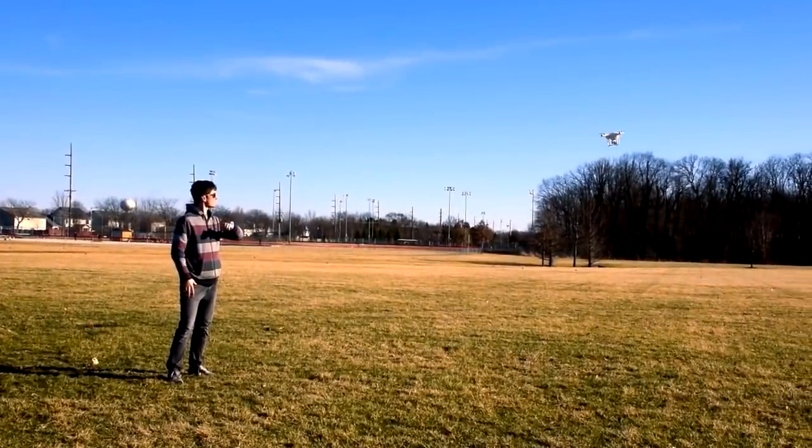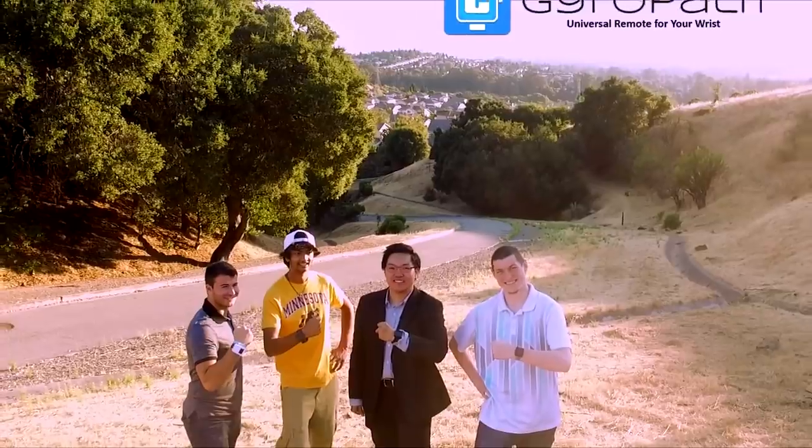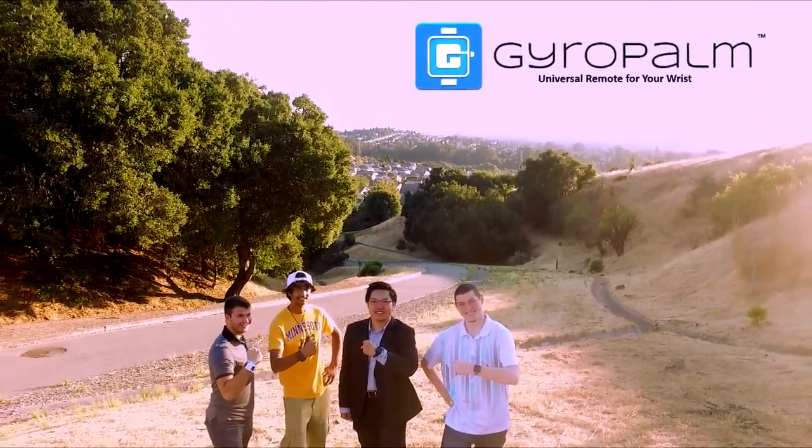Support us on Indiegogo and be one of the first to try our revolutionary product. GyroPalm, the universal remote for your wrist.